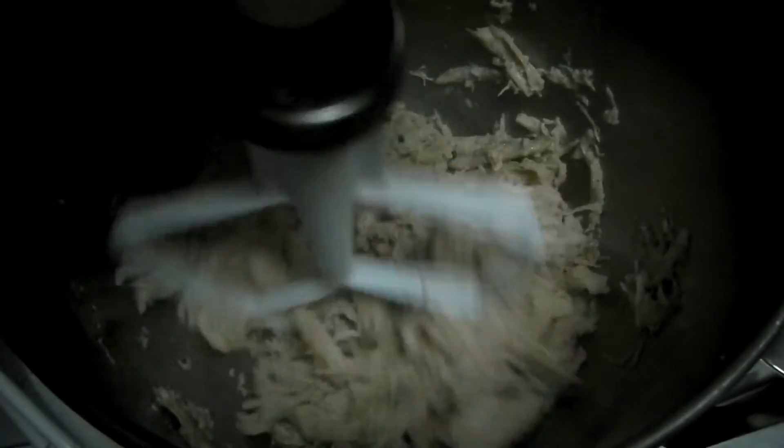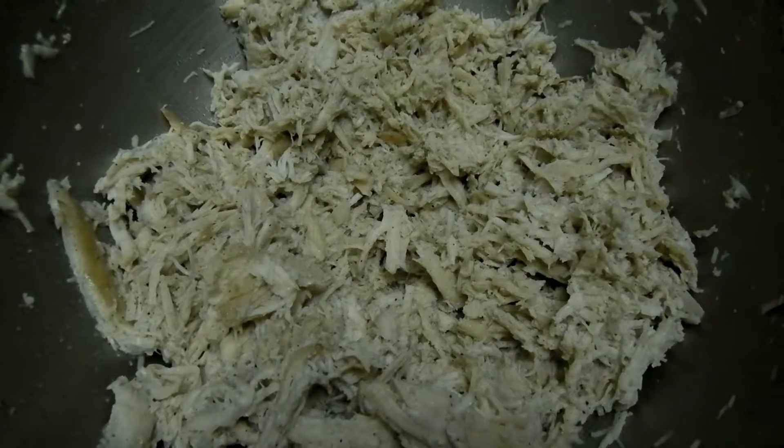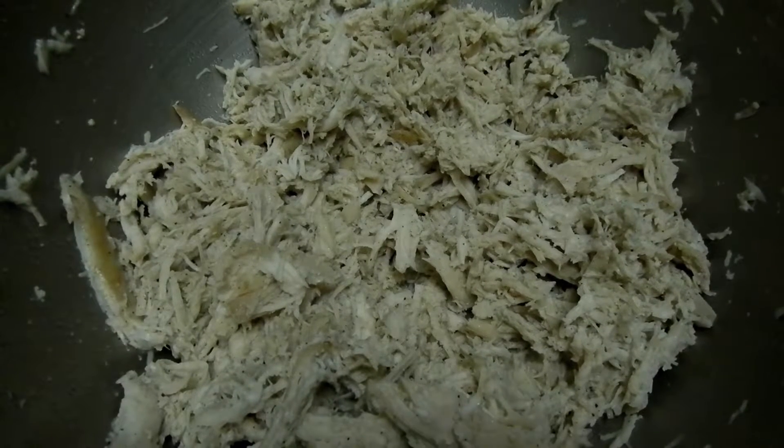You just throw it in the mixer, turn it on, and let the mixer do the work — a tremendous time saver. Here we have the finished product; you can see how nicely shredded the chicken is, making it perfect for topping a pizza.